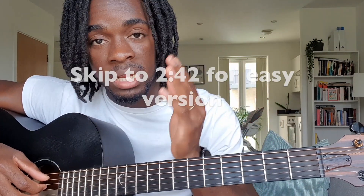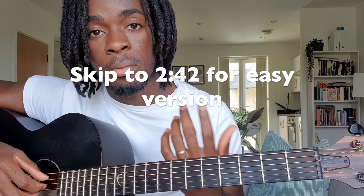Alright guys, I'm gonna show you how to play it using the original chords I was using, which were all bar chords. But I'm also gonna show you how to use some simple open chords so you don't have to play a lot of bar chords.